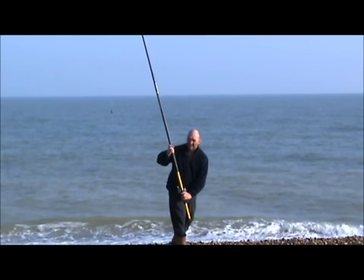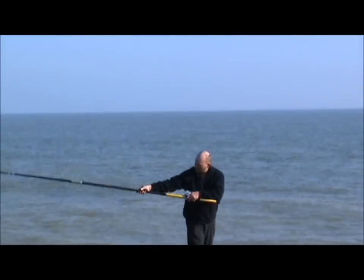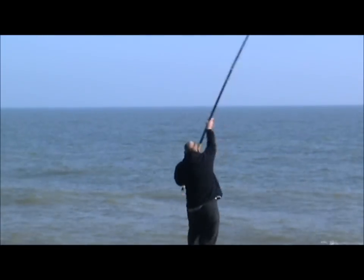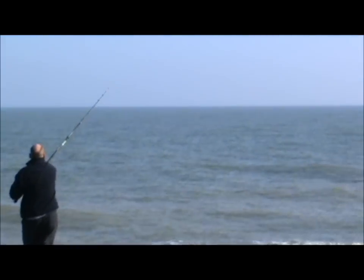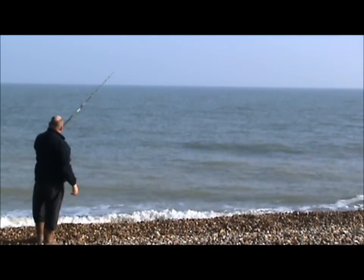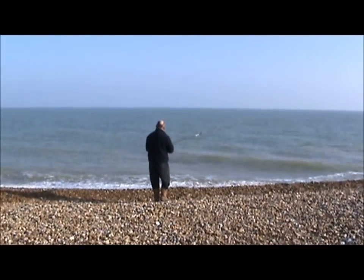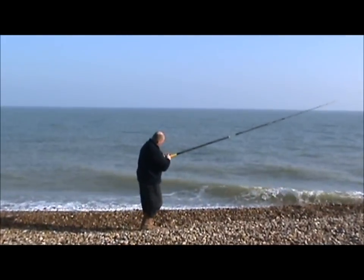I don't know if you can see the weight there. It's sitting probably horizontal with Paul's head at the moment. That cast is just going and going and going. Not quite sure how long that was up in the air, but it seemed to be quite a while.